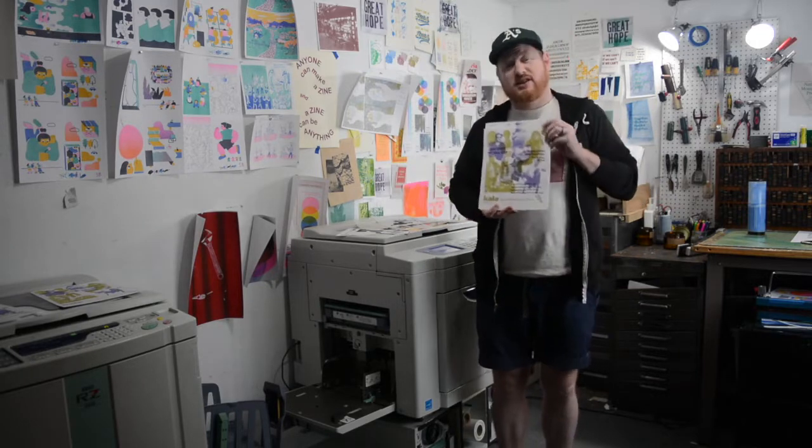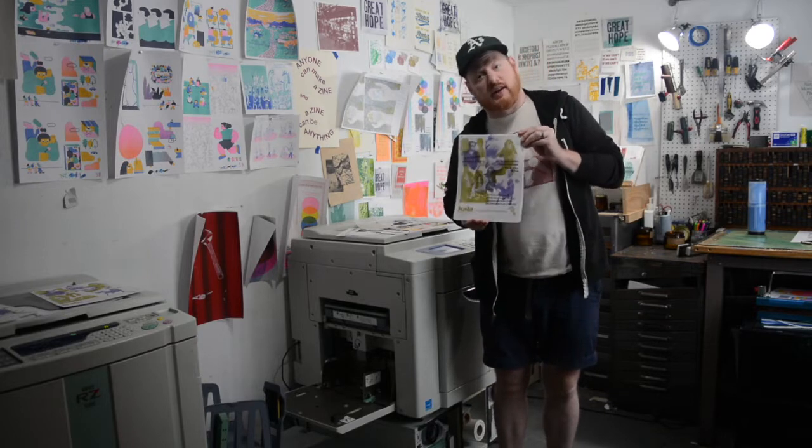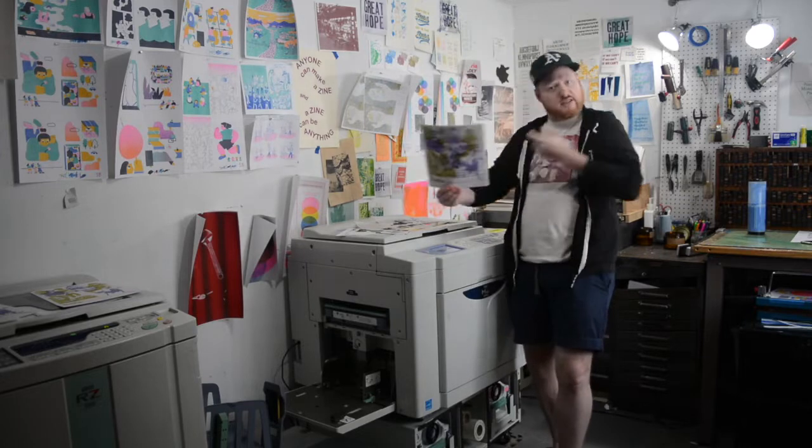As you saw, it printed 10 copies in about 15 seconds. I did some setup beforehand — there are some things you've got to do in the machine — but once you actually get going, you can print a lot of copies very quickly, which is part of the reason that this is such a great medium for zines, books, and posters.